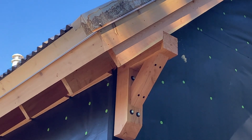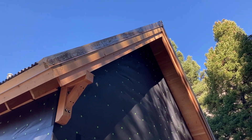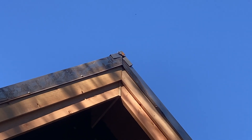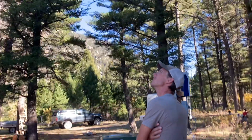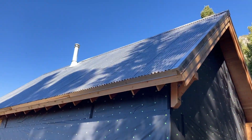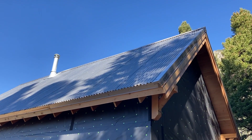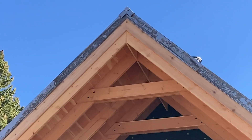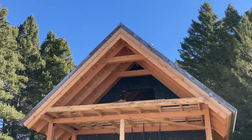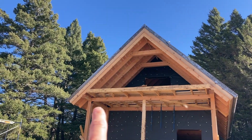That looks really good with this detail back here too. All the wood came together just perfectly with the metal — it looks awesome. It's crazy to know all the different layers that go into a roof. When you see a roof like that, it's not just a roof; it's all this stuff underneath too. That looks so awesome with your braces in there. The freaking roof looks awesome.